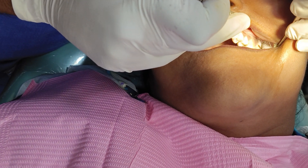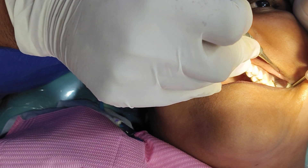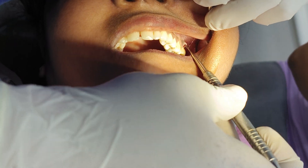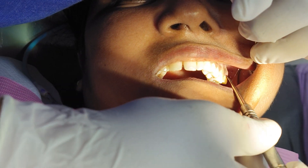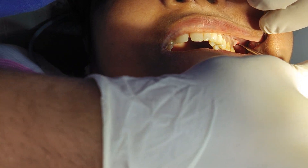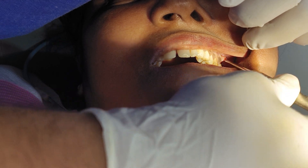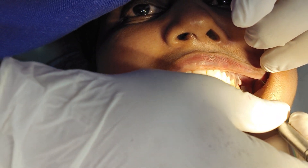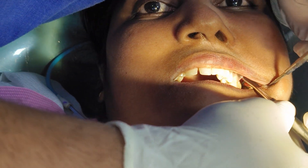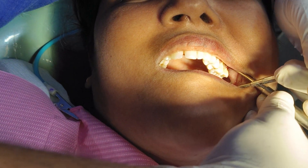We are going to remove the upper third molar which is not visible and which is causing a traumatic ulcer in the tooth 28 region. Once you are elevating the flap, elevate from the number seven tooth, then you will be able to gain access to this. Whenever we are extracting tooth 28, we need to plan our approach carefully.